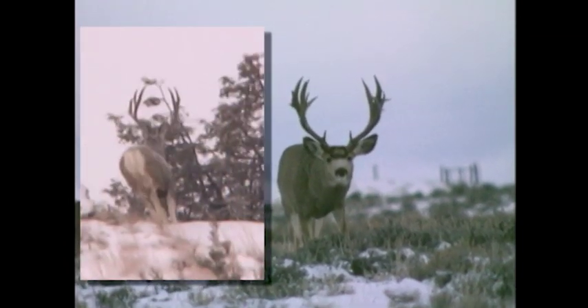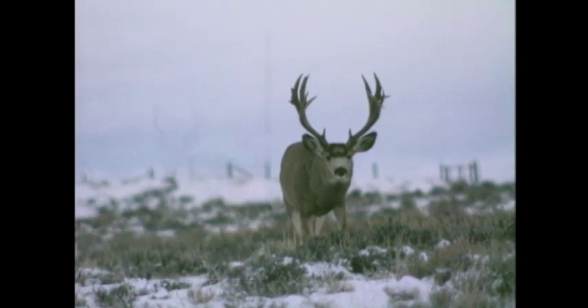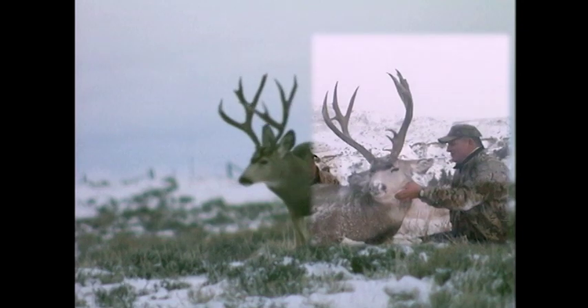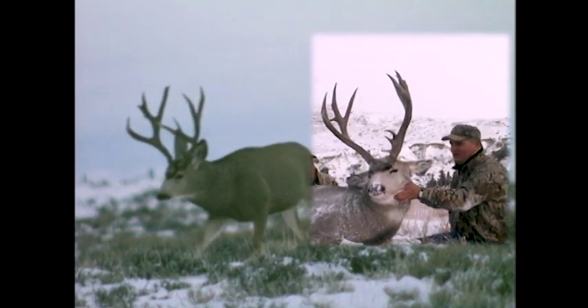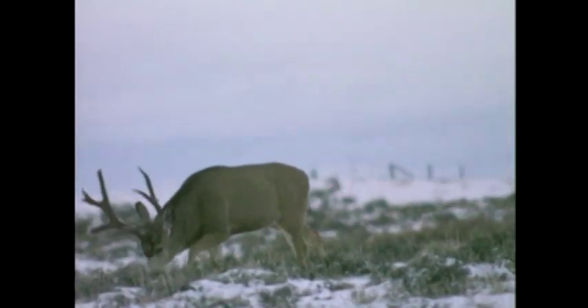Look at the buck on the left. I took that buck two years ago. He's narrow, heavy, and he's got some cheaters. The buck on the right is almost identical — I filmed him 10 years ago. A lot of times, that trait, like narrow and high and heavy like that, will come year after year, generation after generation, if you've got good management.